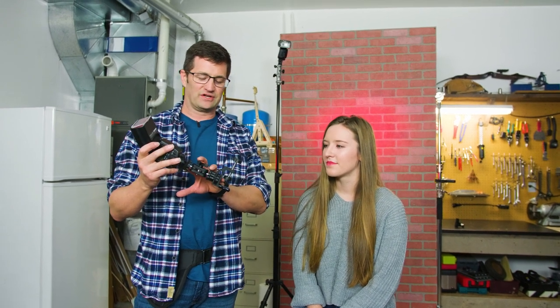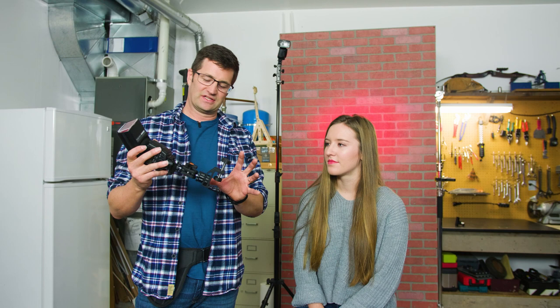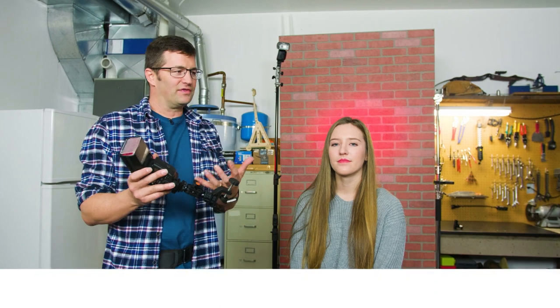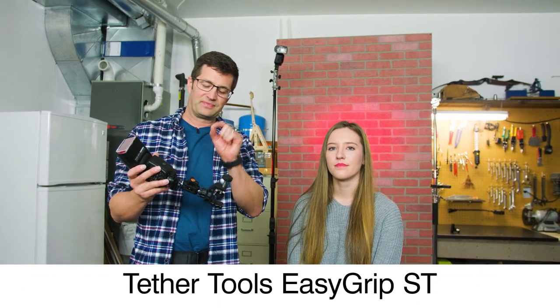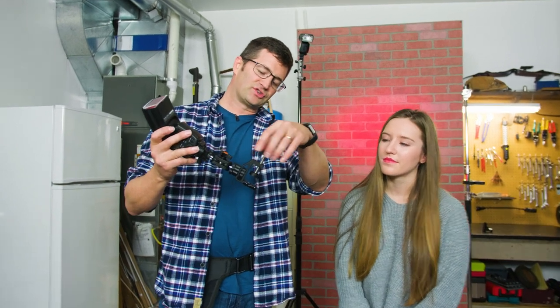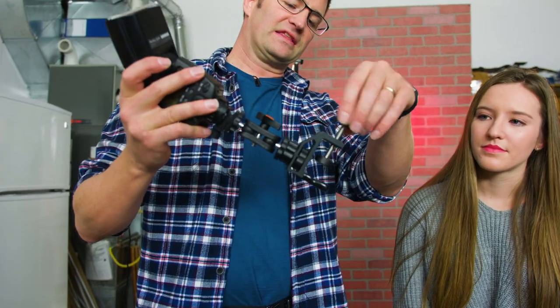Hey everybody, I'm Mike Hagan. This is Allie White. We're shooting in the garage studio today and I want to show you some cool products from Tether Tools. One of those products I've been using today in the studio is this little bracket. It's designed to hold a flash in a variety of positions. This is called the Tether Tools EasyGrip ST, and it's got a threaded screw here that will mount on just about anything.